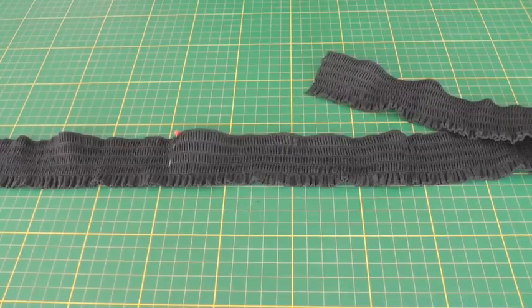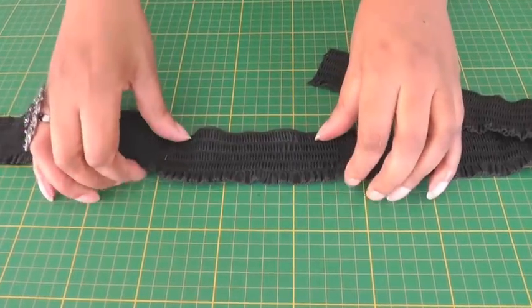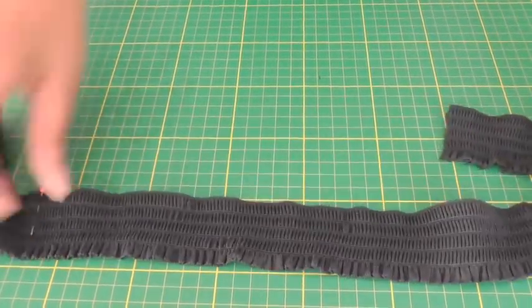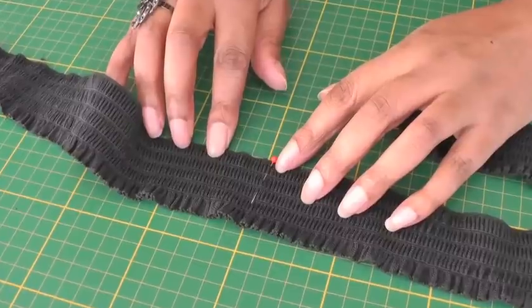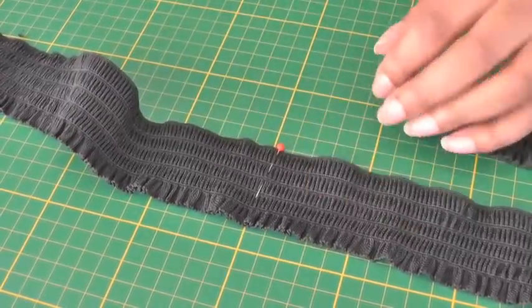Before you apply your waistband to your garment you first need to measure it. Make sure you stretch your elastic until it's comfortable around your waistline. Once you've found the area in which it's comfortable, put a pin in. Then you need to add seam allowance onto that, because this is going to be the seam line and you want to make sure you've got seam allowance. Once you've got that, you then cut.